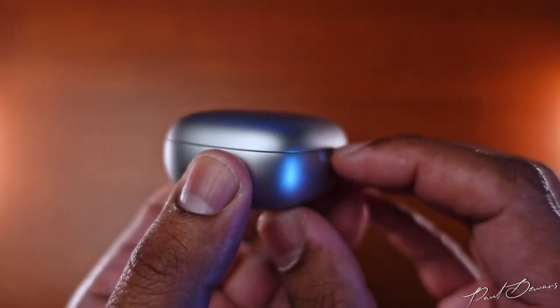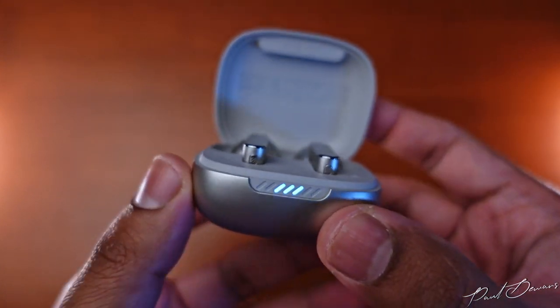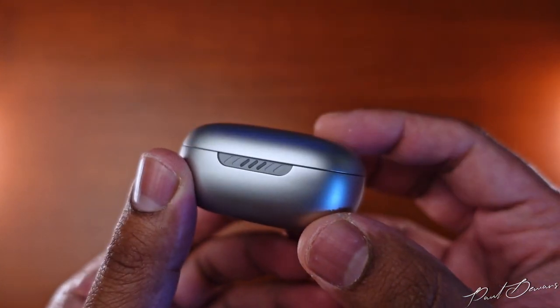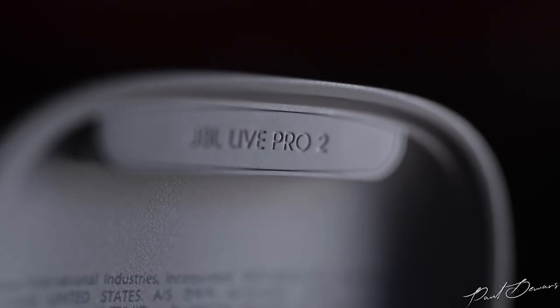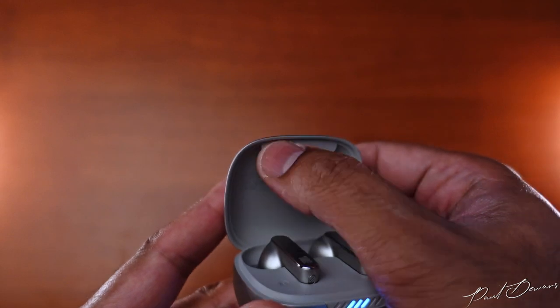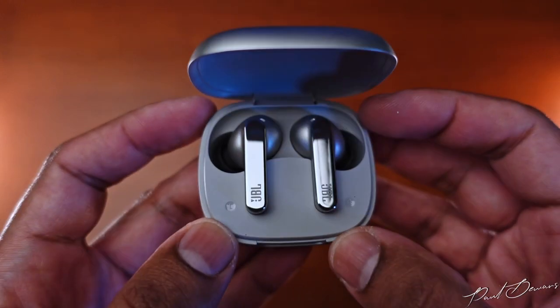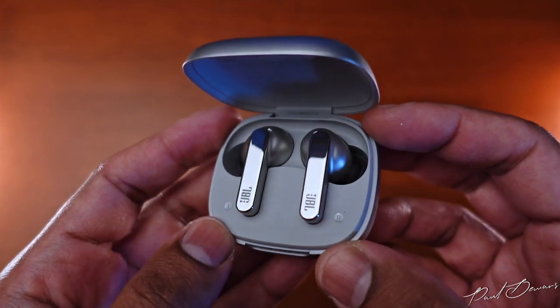The lid doesn't need much of a push to pop up, making it easy to access your earphones quickly. It has a very soft and premium-sounding clasp when shut, possibly due to the little rubber lip within the lid. Small touches like this make you appreciate devices like these much more.